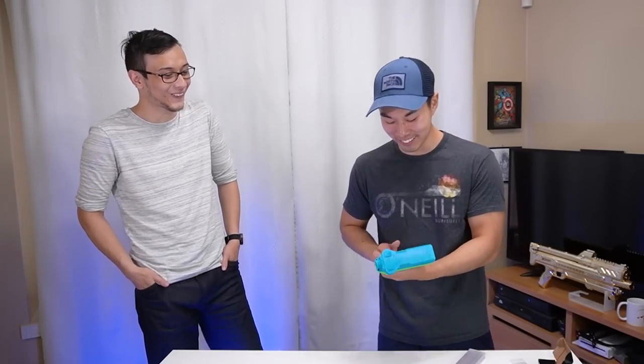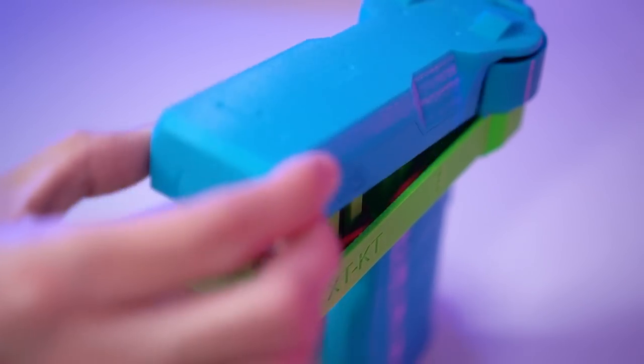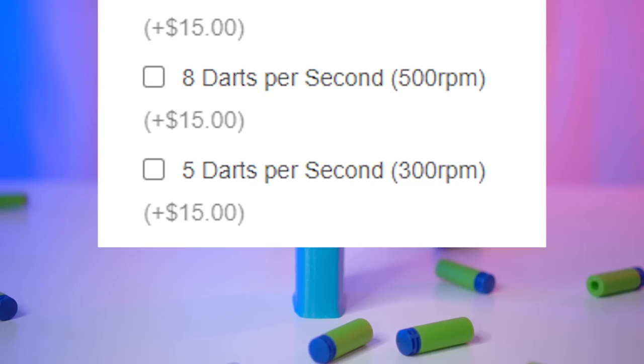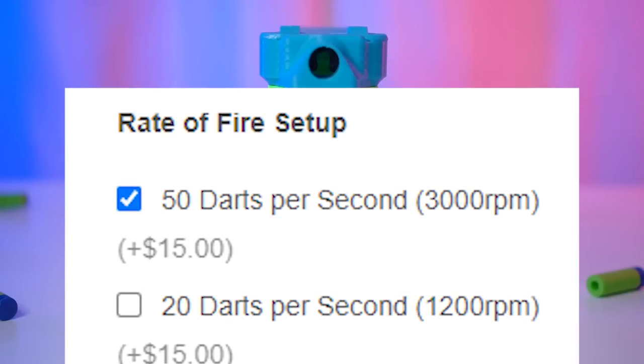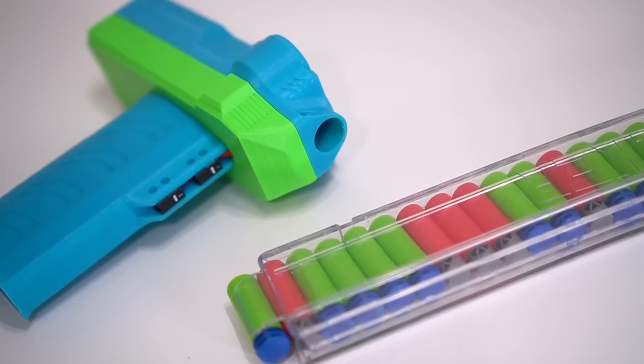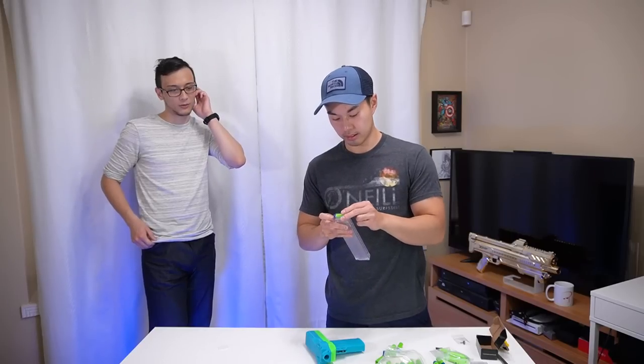Whoa ho ho ho ho! Another customization option for the Lepus is the rate of fire. 5 darts a second is pretty fast for Nerf standards, but what about 50 darts per second? I have to say I've never freaked out firing a Nerf blaster as much as I did with this one, so enjoy our reactions.